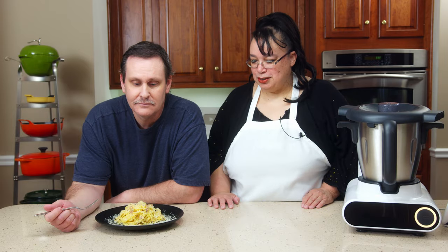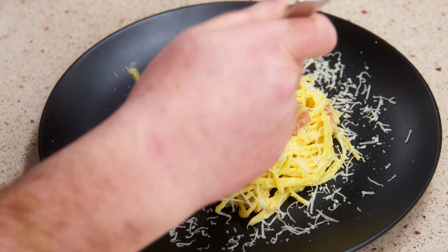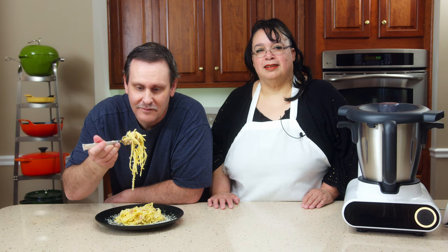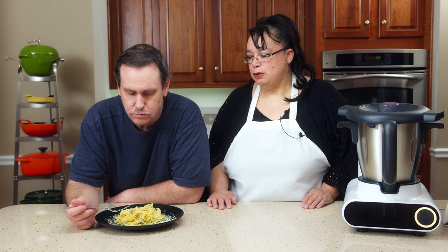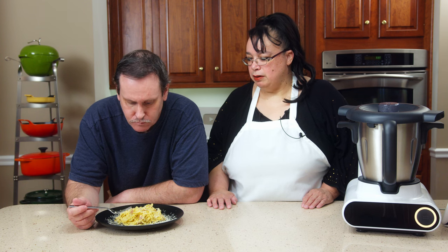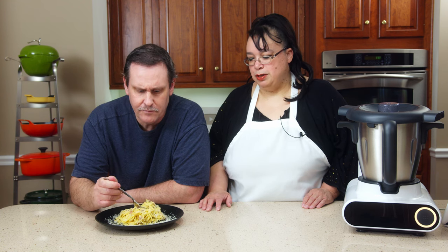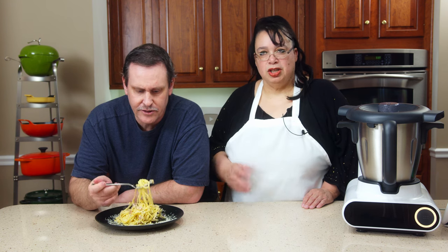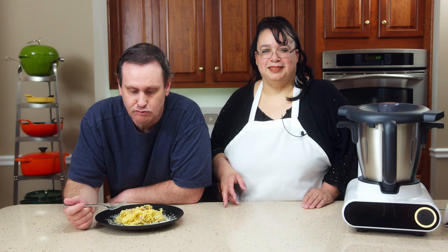Try out your carbonara. It's creamy — and there's no dairy... well, there's cheese, but there's no cream. You didn't put milk or cream in — it's just emulsified with the cheese, the egg, and the pasta water. Tasty?